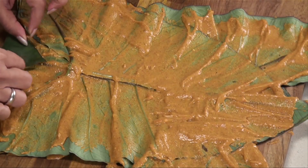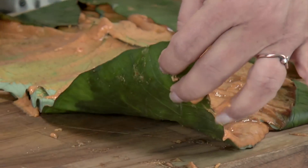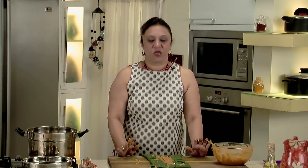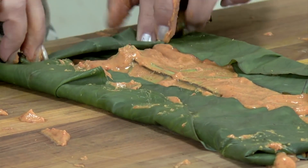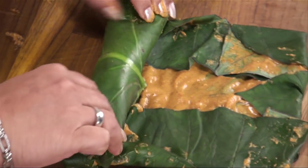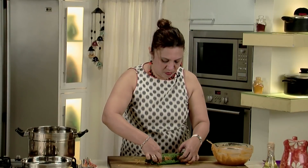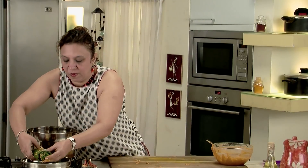Now just tuck in the edge from all four sides, then from one side start rolling it. Hold it nice and tight — like a pinwheel sandwich — and just roll them. See that the edges don't open up; hold the edge and just roll. The roll is now formed. See that the edges don't open up and just put it on the perforated plate.